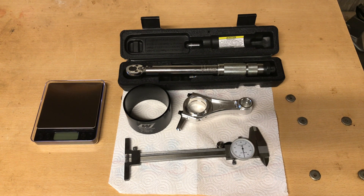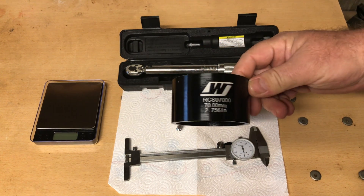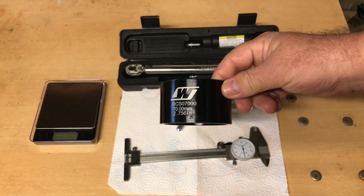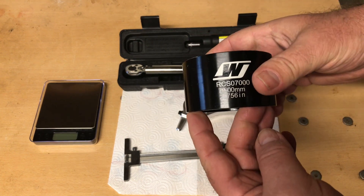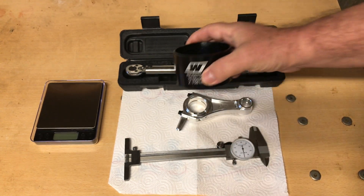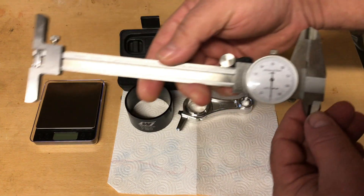Hey guys, today I'm going to be showing you a few tools that I used. I got a message on one of the comment sections on this Wiseco piston ring compressor from Ricky. Ricky's getting ready to build him a new 224 build. He asked what other tools would I recommend besides the ring compressor.